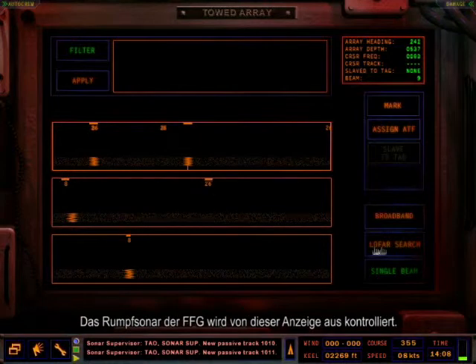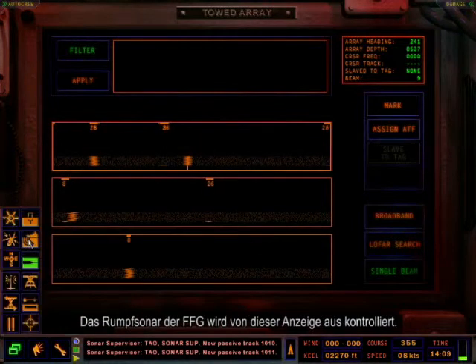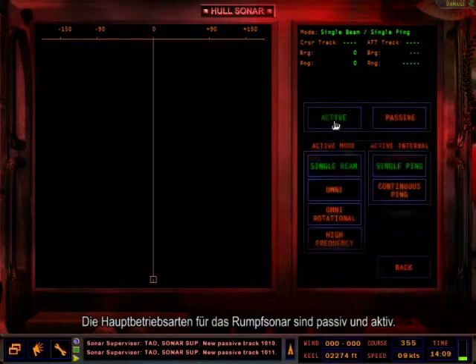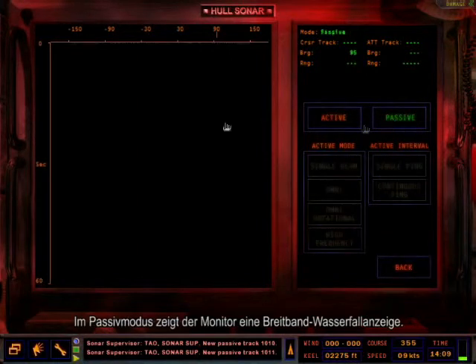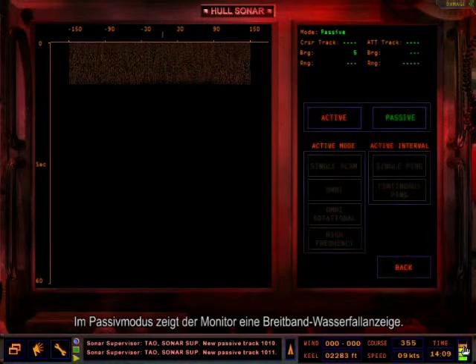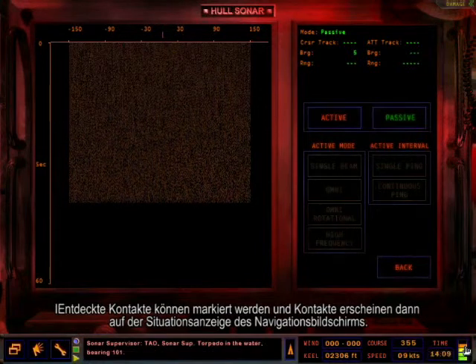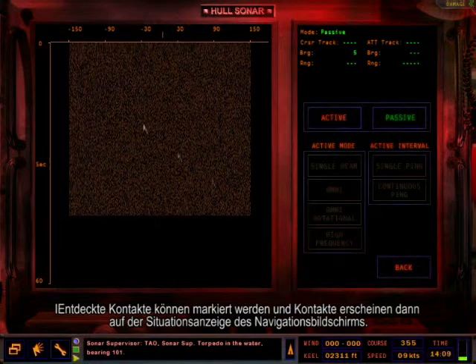The FFG's hull mounted sonar is controlled from this display. The two main modes for the hull sonar are passive and active. In the passive mode, the display will show a broadband waterfall display. Detected contacts can be marked and contacts will appear on the nav screen's Geosit display.